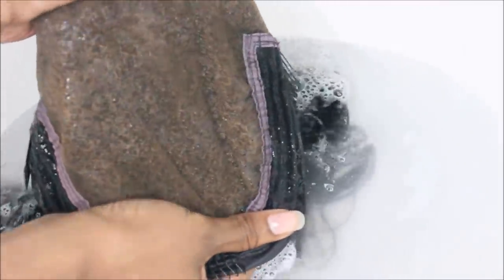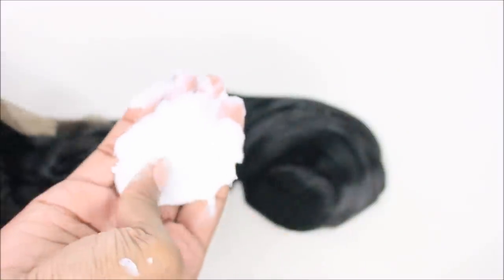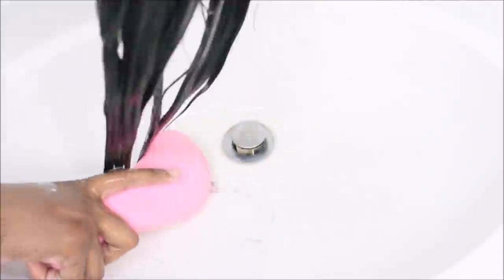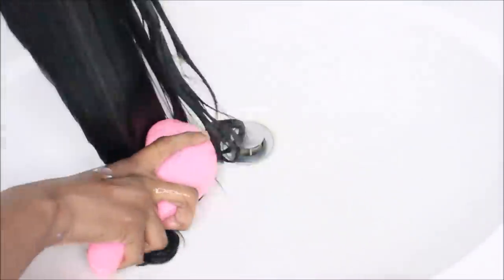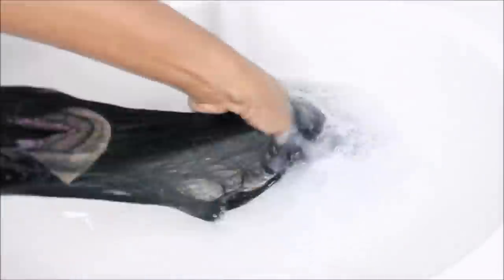As you guys can see how realistic it looks — once you get it on, it looks even more realistic. Now I'm going in with a conditioner. I usually don't use my silicone mix on straight hair, but this is a really good conditioner — it's going to keep your hair manageable. The Aussie Moist is a cheaper alternative and I 100% recommend it.